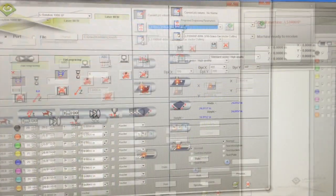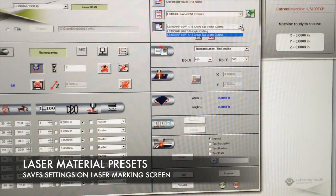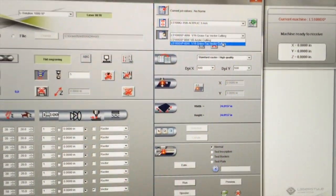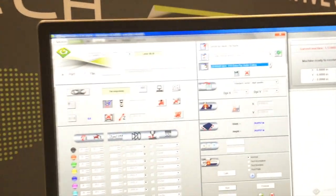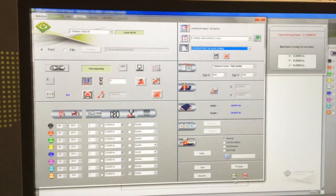Now we can select the laser marking screen and go to the presets icon that we have saved for the eighth-inch acrylic. That will populate all the settings on this screen that we previously saved for this particular material.